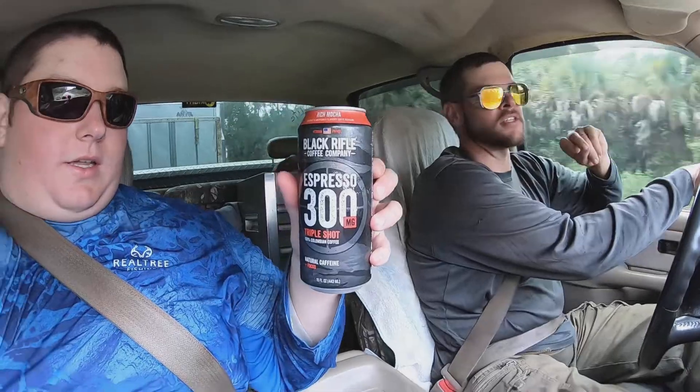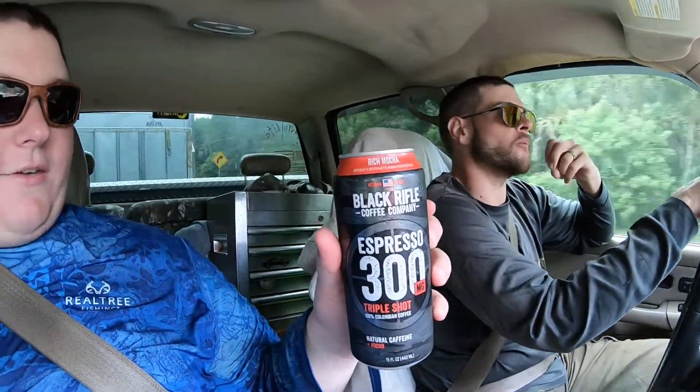I'm already biased that this is going to be very good. Beautiful camo design — it's got like a stainless steel kind of camo going on. It's a very nice looking can design. Unless it's rich in mocha. Anything in the mocha family, you can't possibly go wrong with that.